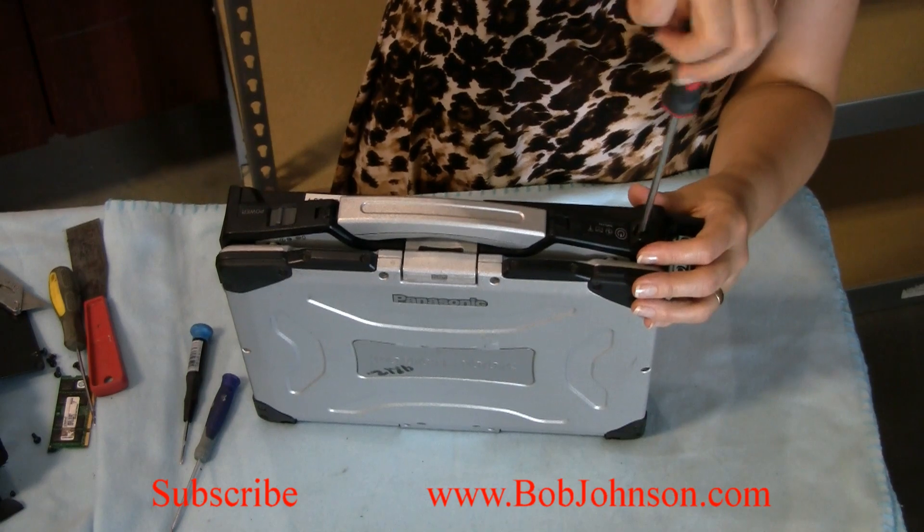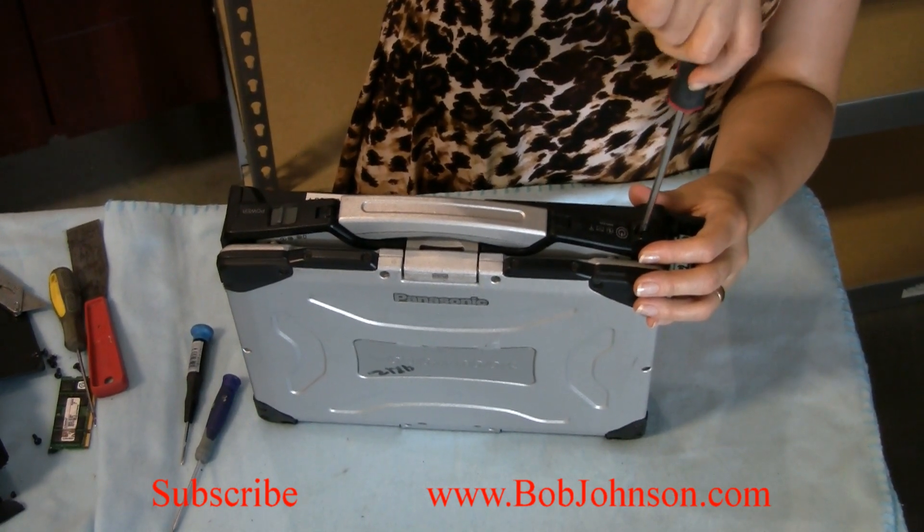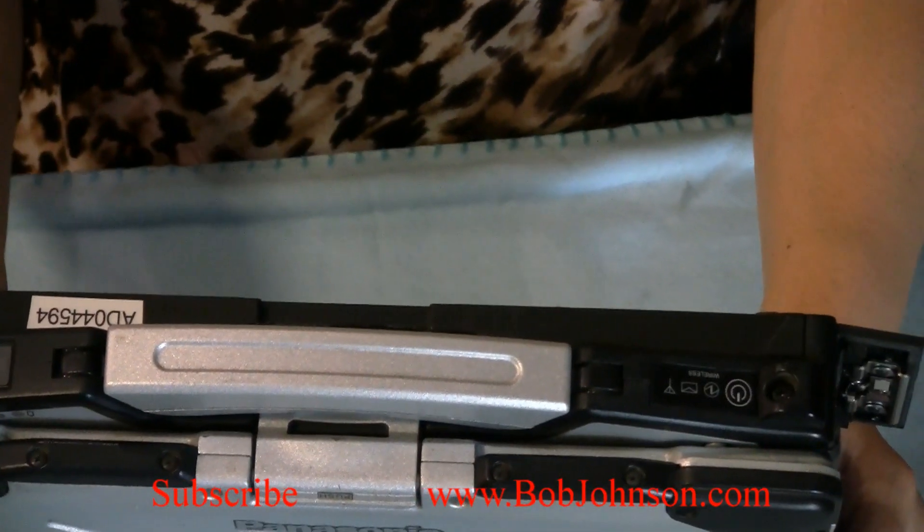Just screw that in and you're all set with your wireless.